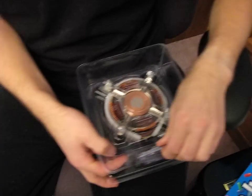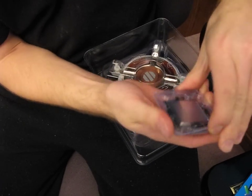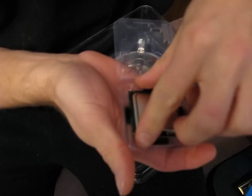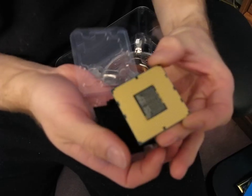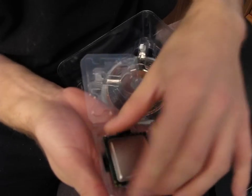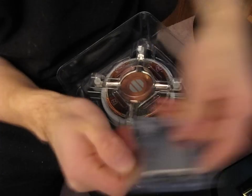Next is the Core i7 Extreme itself. This is a 975, so that means it is a D0 stepping processor — all of the 975s are. You can see on the bottom of the chip itself, you've got 1,366 pads that make contact with the pins on your X58 motherboard, because X58 is the only chipset that supports these Extreme Edition chips at this time.